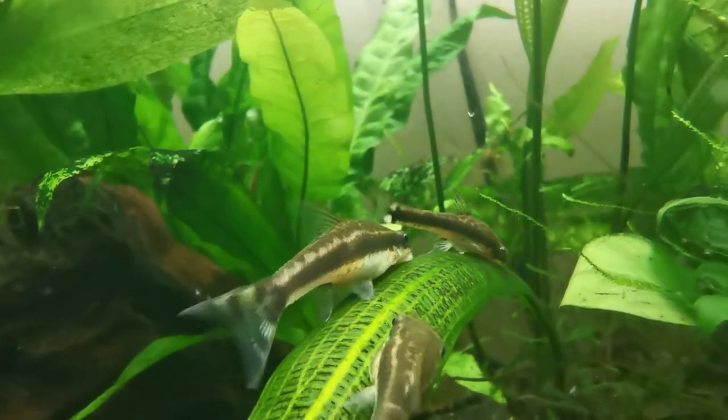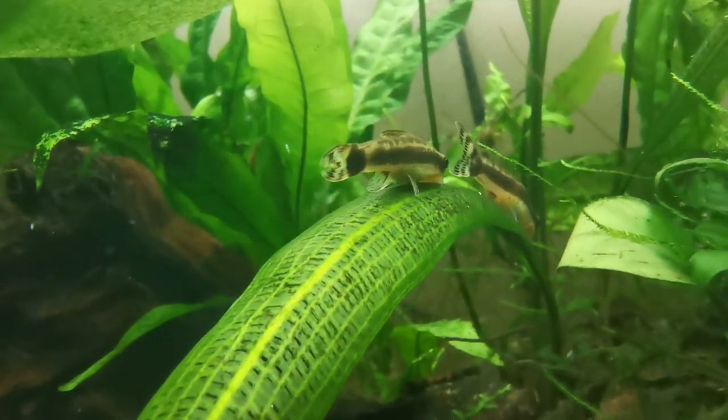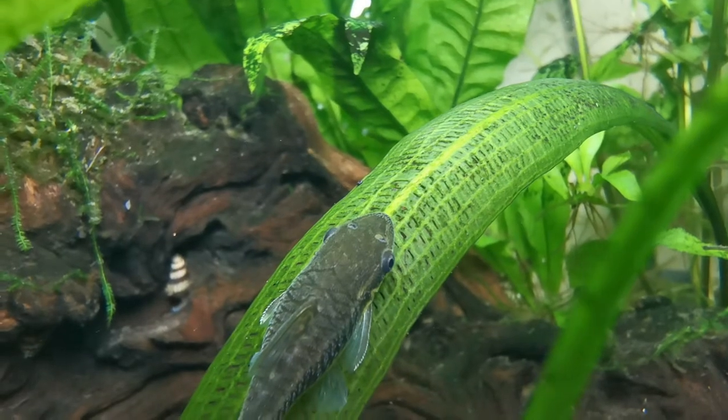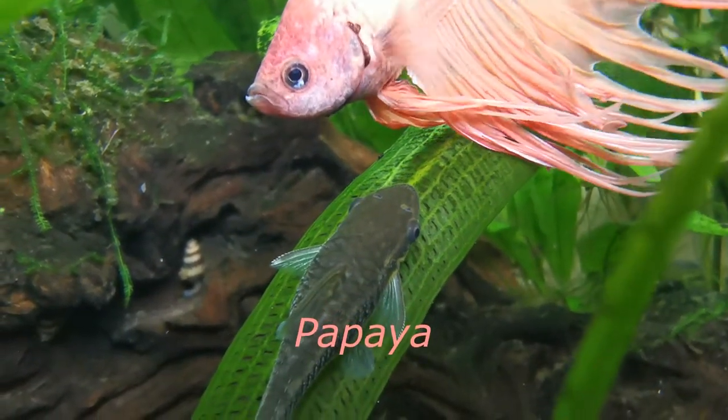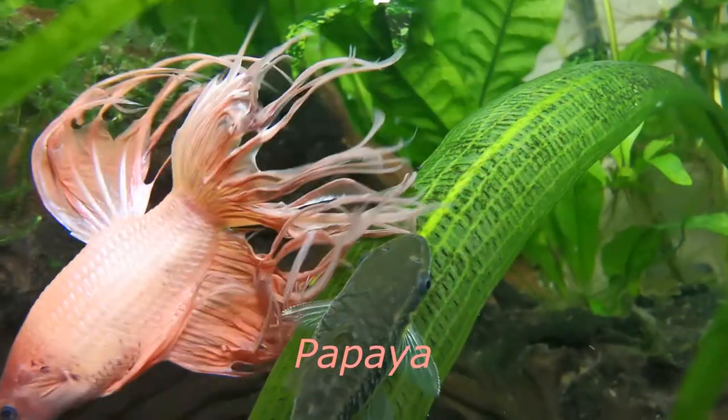There are 22 different known species of Otocinclus, 17 of which are kept in the hobby. It can be quite tricky to know which species of Autos you have, as a lot of them look very similar, but they all have similar care requirements.